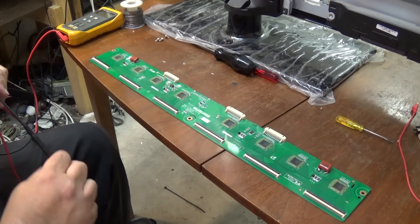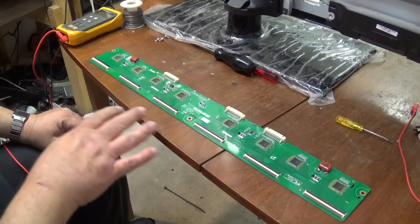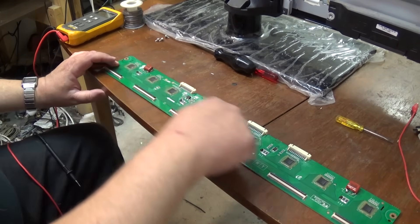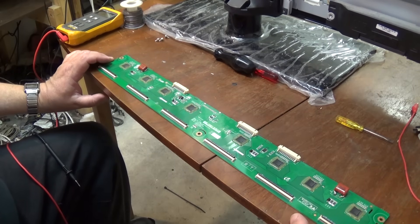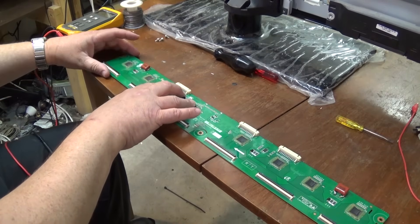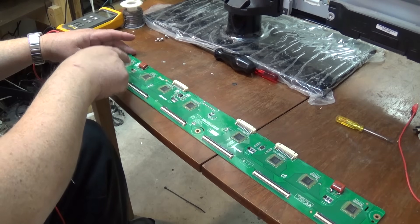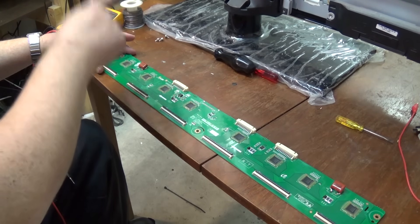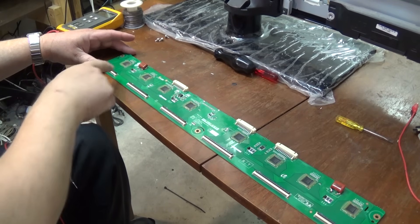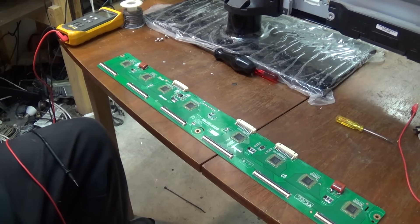Basically what these ICs do is each one drives one of the lines of the panel. This is a 720p panel, so there will be 720 individual connections along here on these eight buffer chips. The 1080 panels will have 12 buffer chips on them. These buffer chips are all the same, and basically how they work is they scan line by line — they're sequential switches, charged by the Y Sustain board, and they drive down and connect each line of the panel one by one.